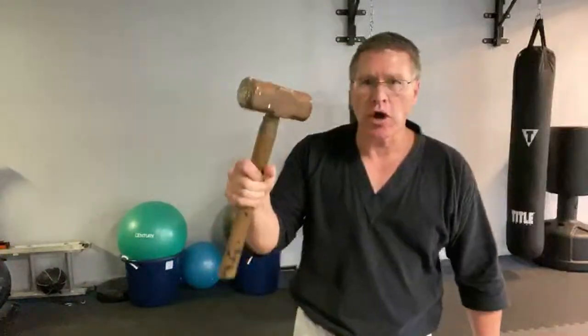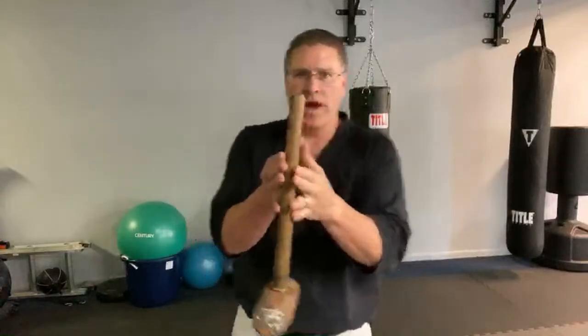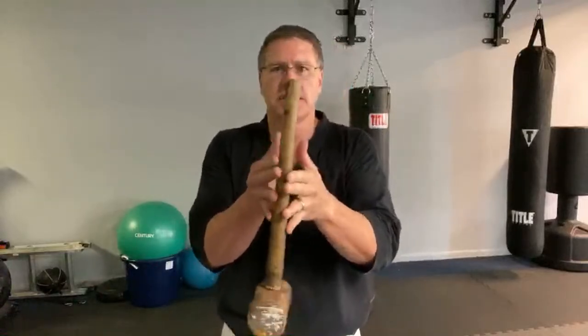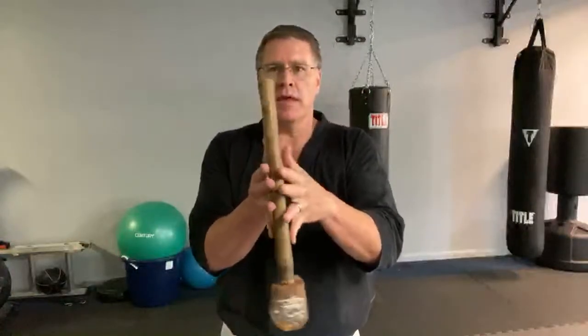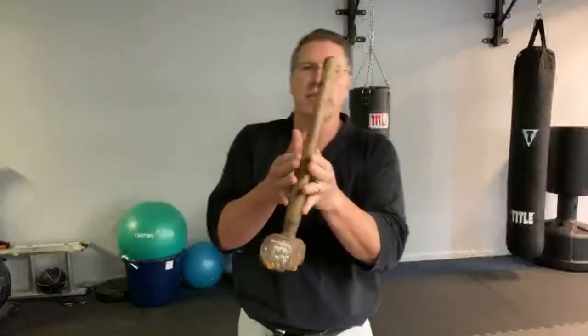Coming around in a circle, going around in a circle. If you want to get good, put it between your fingers and then walk your fingers down toward the weight — you need to exercise your fingers too. Once you get all the way to the bottom, go back up — it's exercising each digit individually and strengthening dramatically.